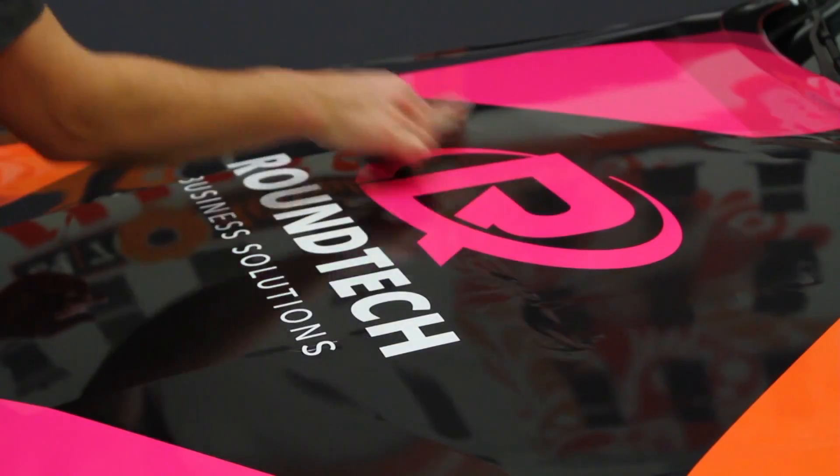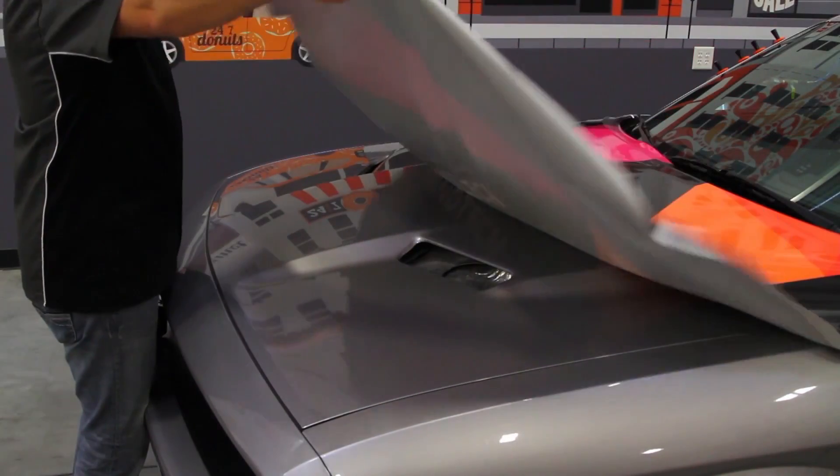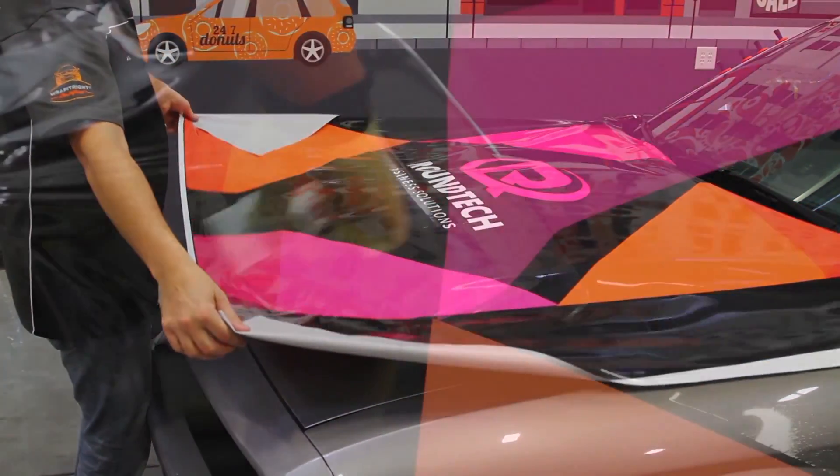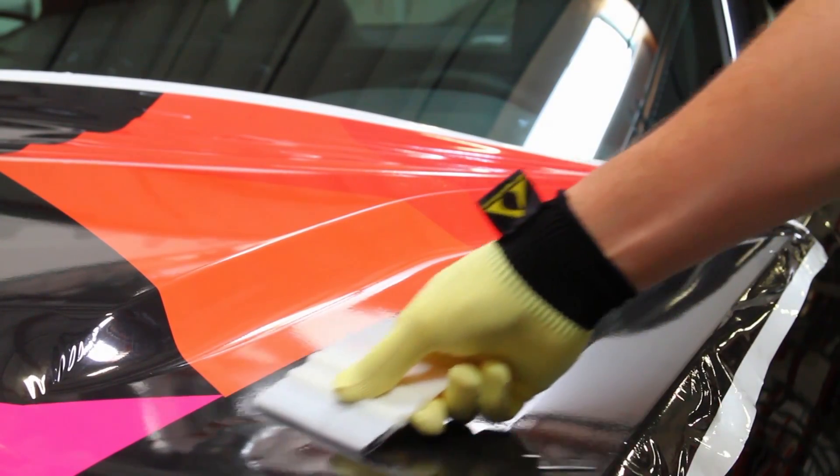And even after you've applied your graphic, you can immediately snap it up again. Just apply firm pressure with overlapping strokes to ensure contact over the entire surface.